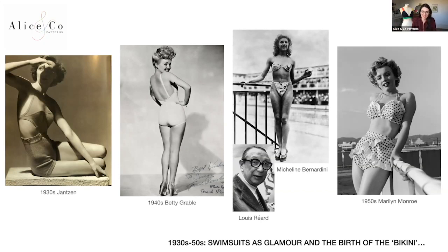Now we're moving on to the 1930s to 50s and looking at swimwear as glamour. In comparison to ordinary people frolicking on the beach in knitted swimwear, we're now looking at images of 40s and 50s pin-up starlets. There's also an amazing picture from the 1930s of Jantzen swimwear with a beautiful cutout — really a fashion image showing swimwear entering the fashion sphere, something you could be photographed in and show off your body.